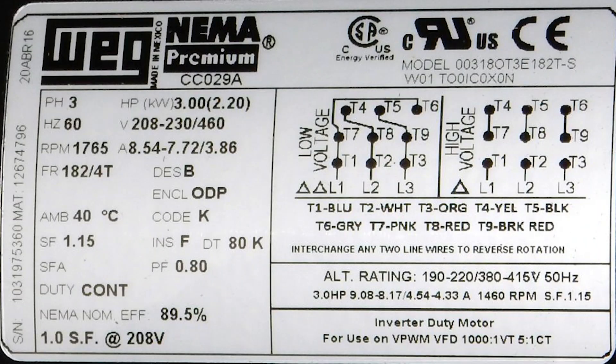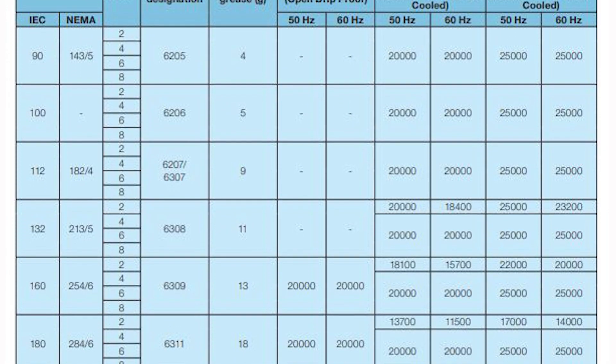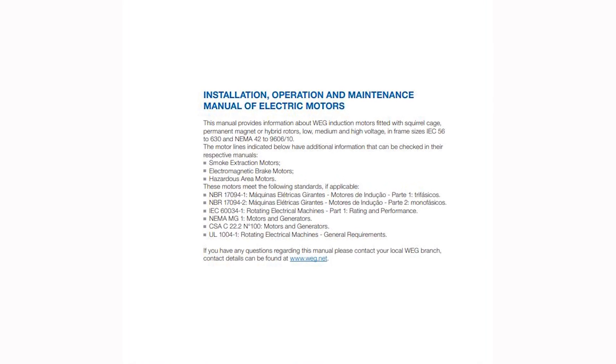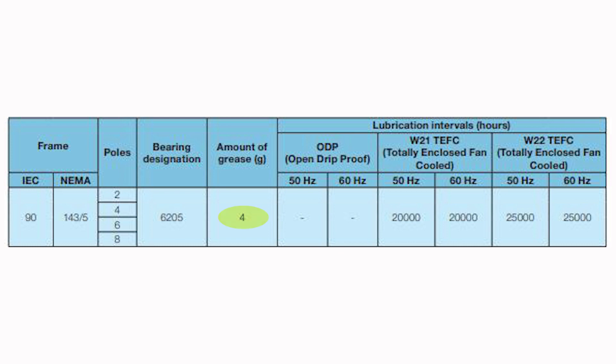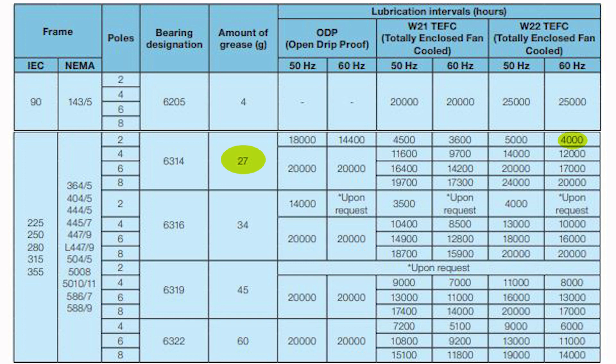The greasing schedule can be provided by your motor manufacturer. WEG can tell you, based on your operating requirements and motor nameplate information, exactly how much grease to put in and how frequently. Here's an example of a chart provided by WEG in the installation and operation manual that accompanies your motor. Based on this chart, the grease needed for a 143 frame W22 motor is much less than for a larger 360 frame and above — going from 27 grams every 4,000 hours for a 360 frame motor down to only 4 grams every 25,000 hours.